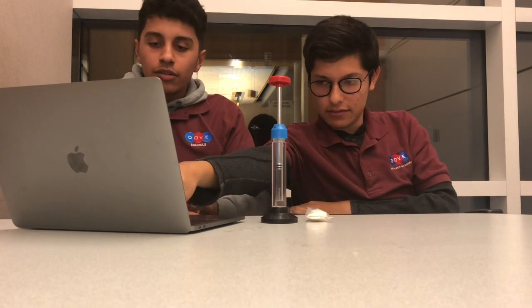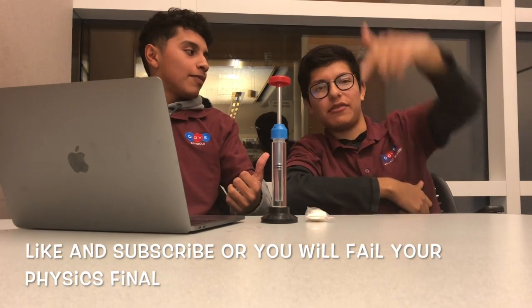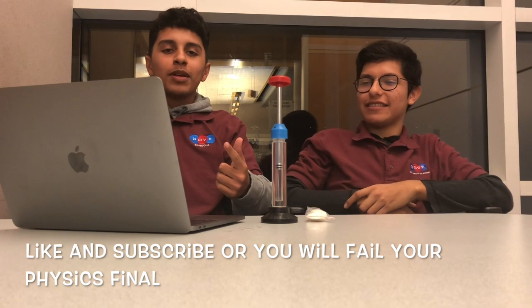Should we show how it works? Oh yeah. Thanks for watching. Like and subscribe already, and make sure to leave a comment below.